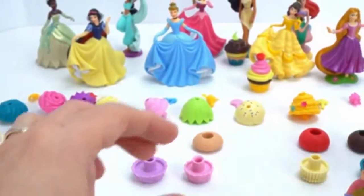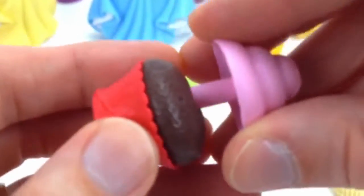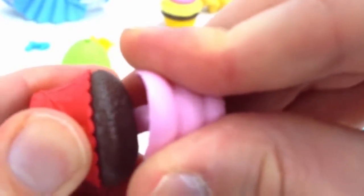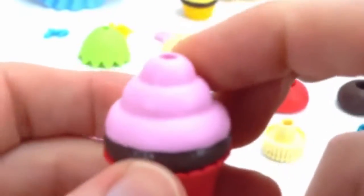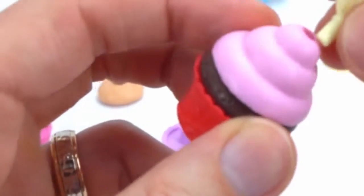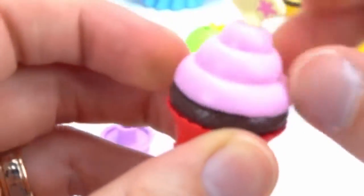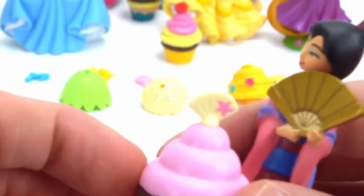All right. Here is the porcelain cup, our short chocolate cake, and now we need the cherry blossom frosting. That sounds so good. And finally, we need the marzipan fan right over here. This fan is just like the one she's holding. Don't eat it yet — we're going to wait until everyone gets a cupcake.